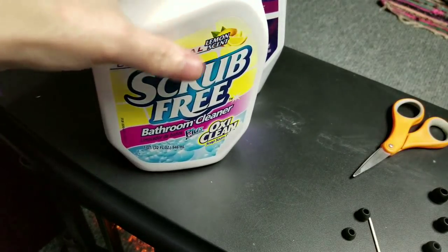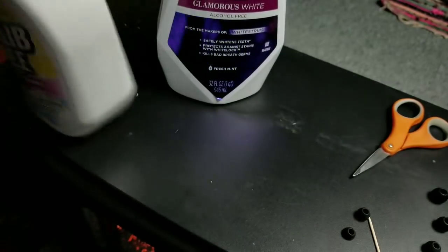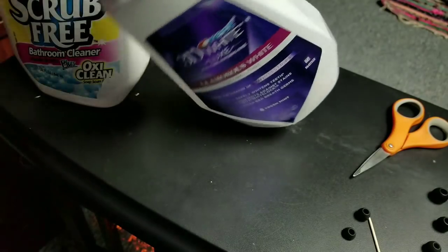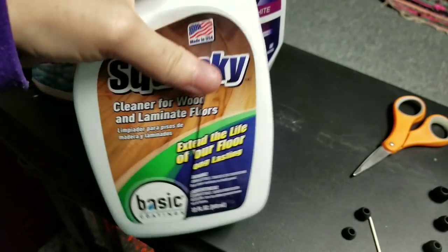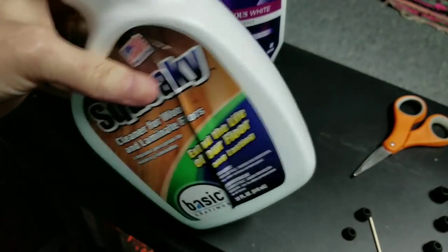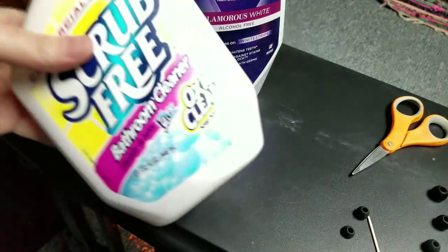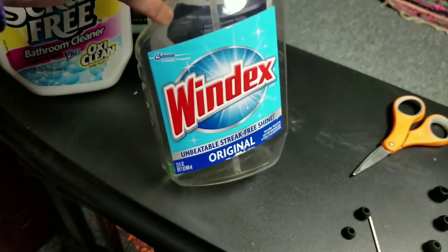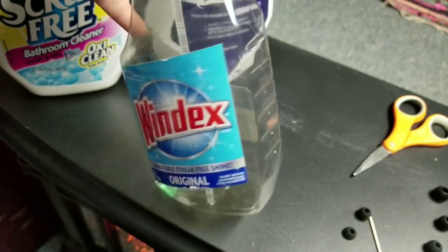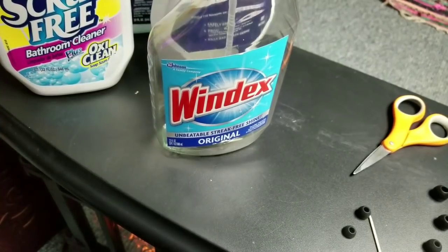Hi guys, welcome back! Today we're going to make a tub. What you're going to need is an old container of some sort. There are different types of containers — some have a straight back, some are curved on one end, some curved on both ends. Find the container you want and we'll work with one of these.